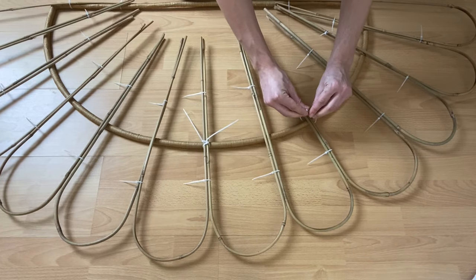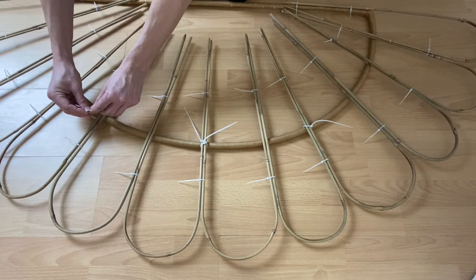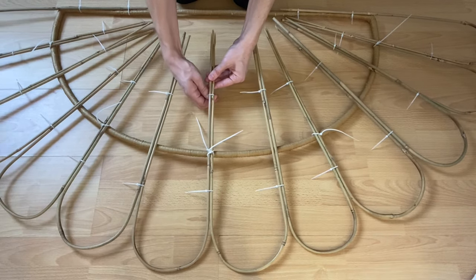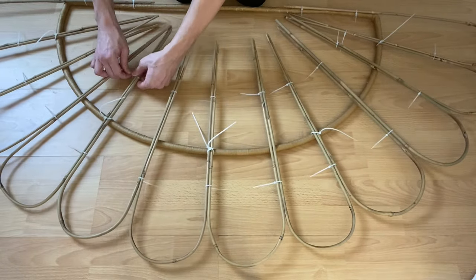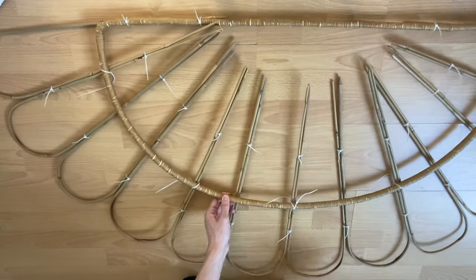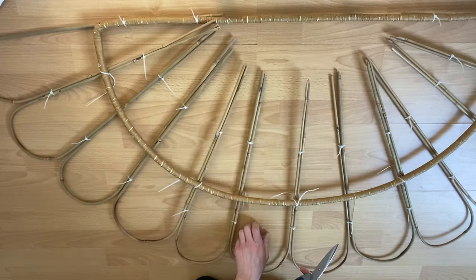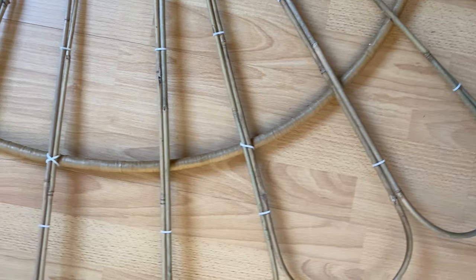Continue to attach your bamboo to the frame, this time using just one cable tie. It's not overly necessary to attach every single piece with cable ties — I did just five and attached the rest with hot glue. Next up, twist all of your cable ties so that the square mechanism is at the back of your frame. Now flip the whole thing over and using scissors, snip the tails of the cable ties. From the front, you'll be left with something that resembles this.